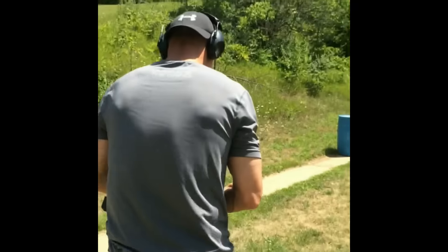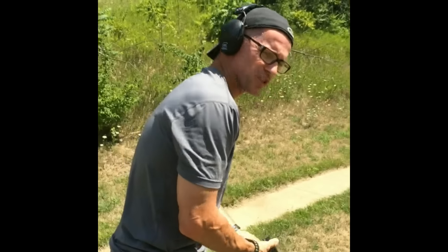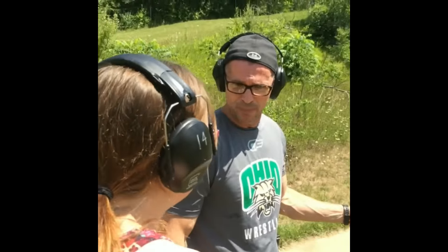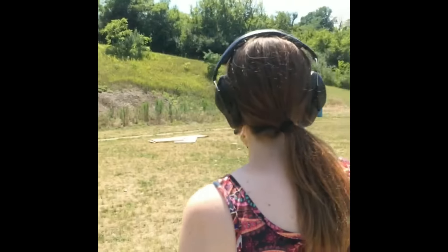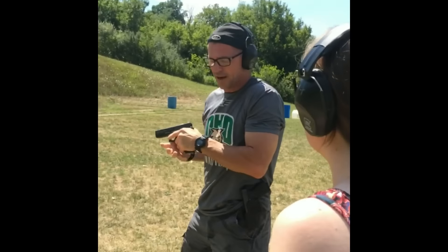This first one is a Glock 22. It's a full-size 40-caliber Glock. It has a 15-round magazine plus one in the chamber for 16 rounds. This is a 40-caliber — it's a lot poppier than that little 9-millimeter. You'll feel this one kick a little more. However, you've got a bigger grip to hold on to. Here's what it sounds like. A little bit louder, not too bad. You will feel it more here, but it's still not too bad.